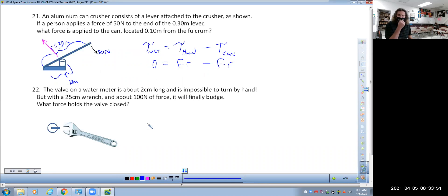Zero equals 50 newtons times its distance away, which is 0.3 meters, minus the force on the can times its distance away, which is 0.1 meters — solving for F.